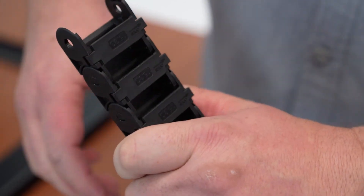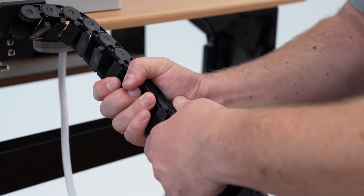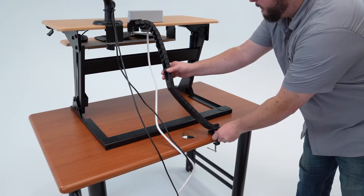Once you have added the necessary links, join the two portions of the cable chain together by following the same steps. Then, remount your base clamp to your desktop.